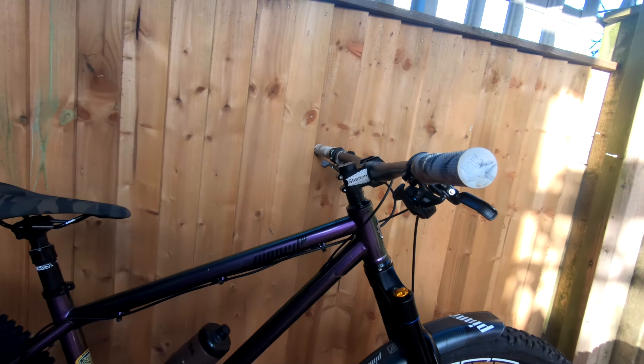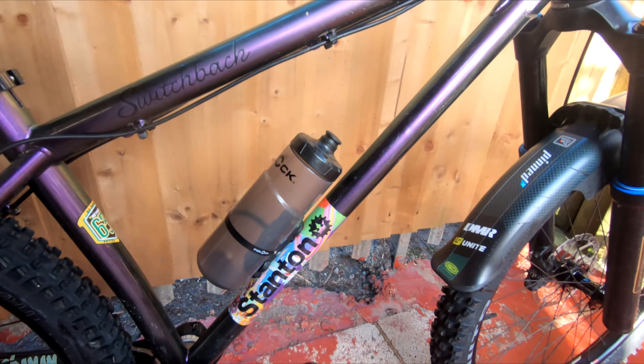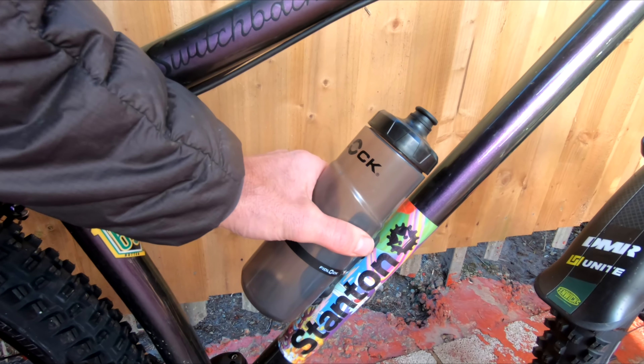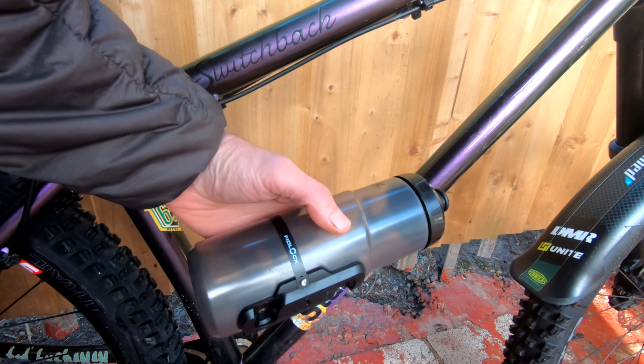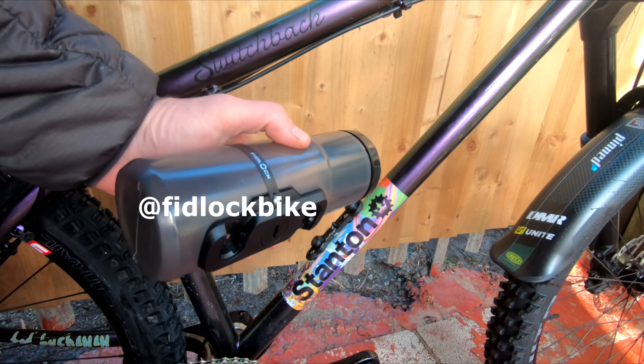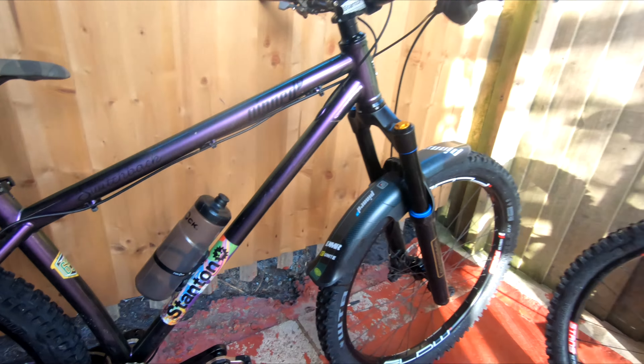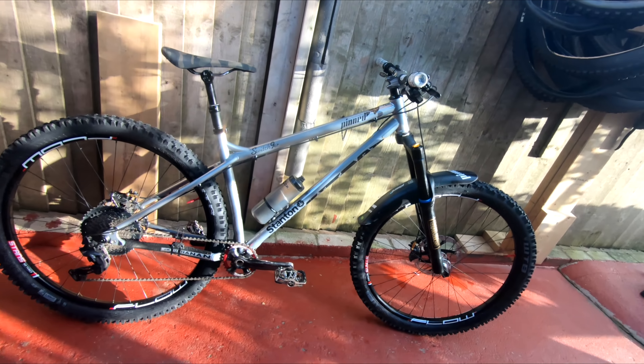It's a hardtail day today as you can work out. We have finally been given the new Fiddlock bottles — these new ones are a darker grey with a black top. Absolutely spot on, very excited about getting these. The bikes are set up, just got to wait for Coiny now and then shoot over to Eastridge.